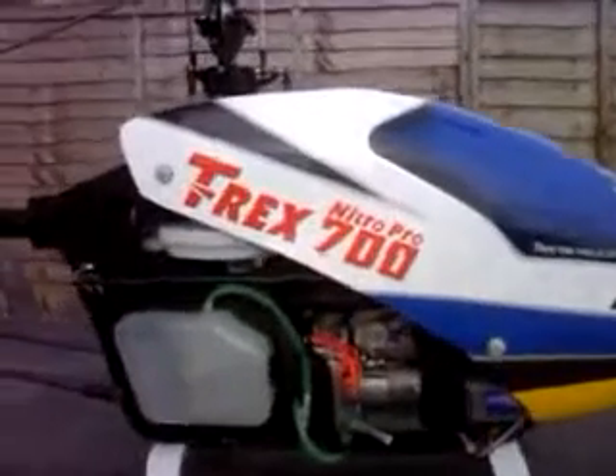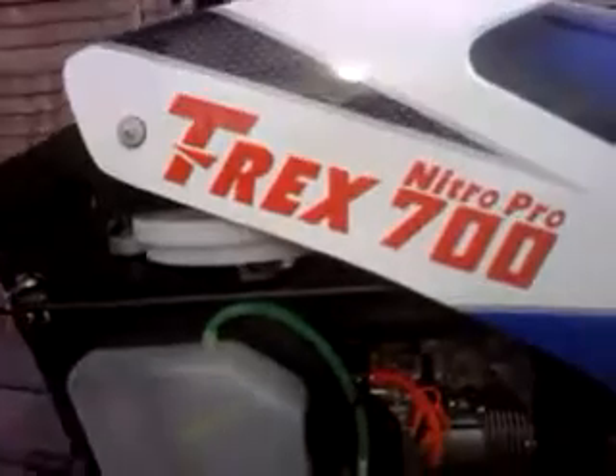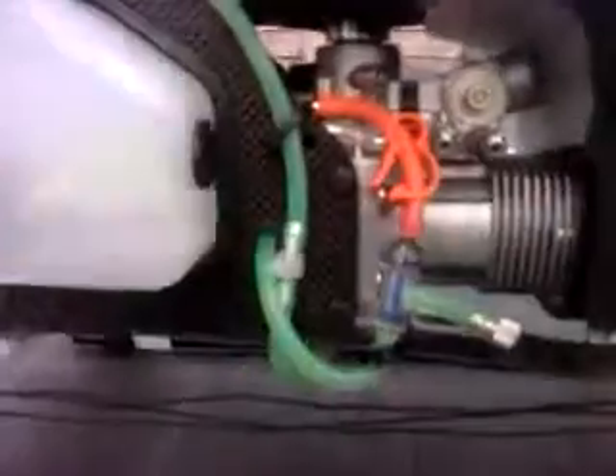Hi there folks, it's me again, but this time I'm here to show you my T-Rex frickin' 700 Nitro Pro. I got a YS91 3DS in the motor, she's a really nice bird, really big bird to say in fact.